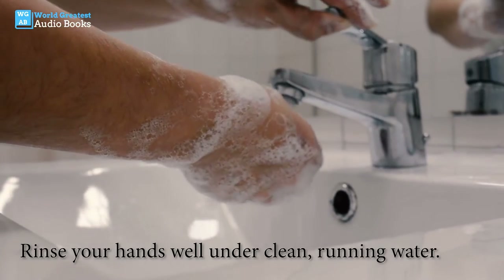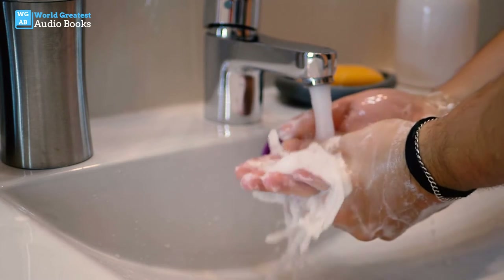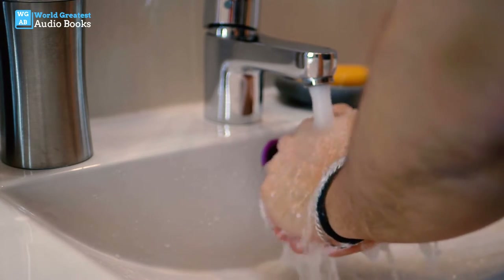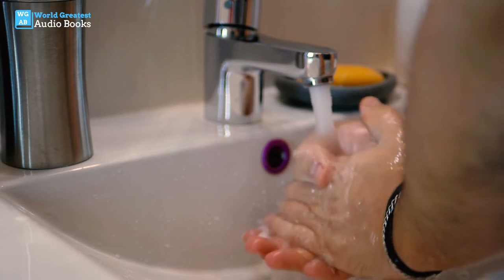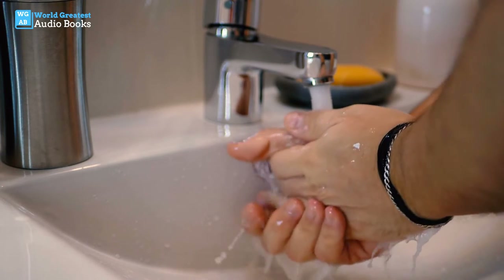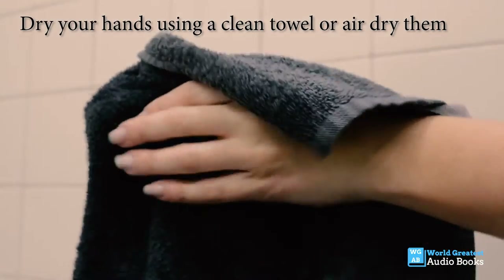Rinse your hands well under clean running water. Dry your hands using a clean towel or air dry them.